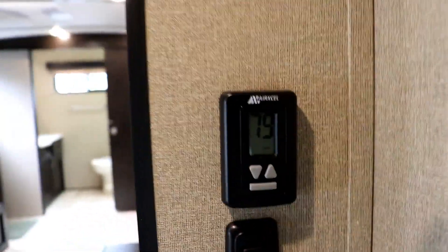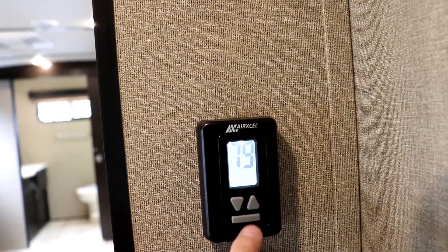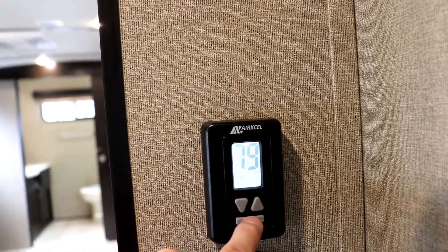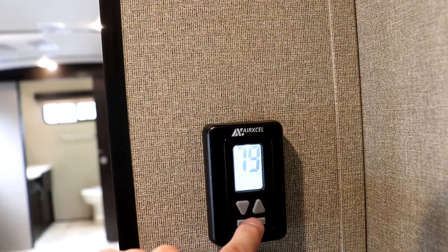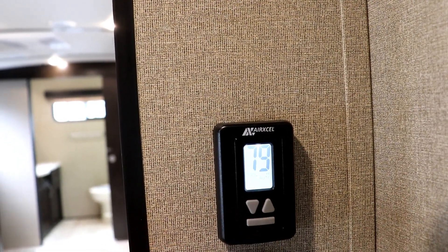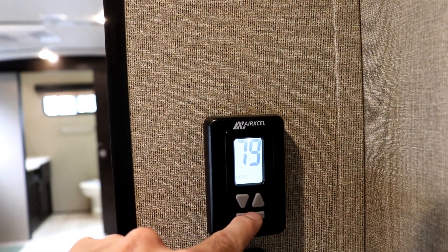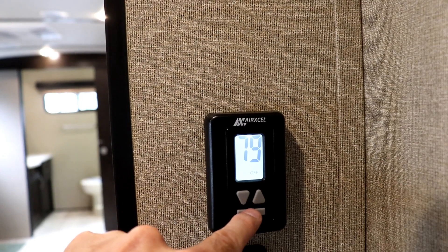Okay, so this is the thermostat here. Basically, all you're going to be doing is pushing this button down below. You push it the first time, the light comes on. Then the next one's fan low, fan high, cool high, cool low, cool auto — well, it's cool low auto, now high auto. Then you're going to go to furnace, your heat, and then it goes back to off again.